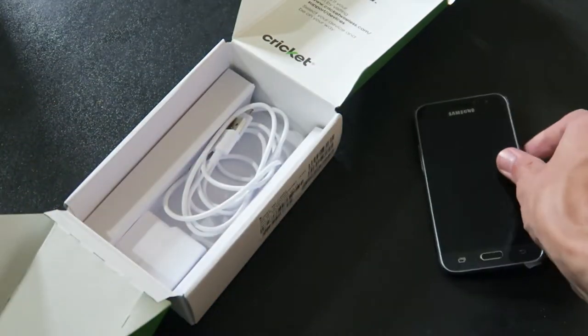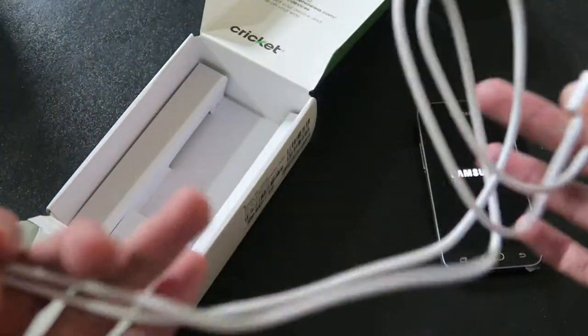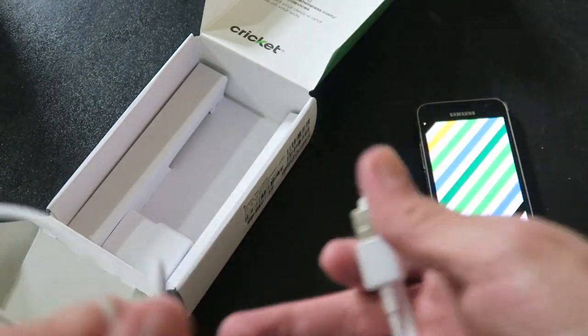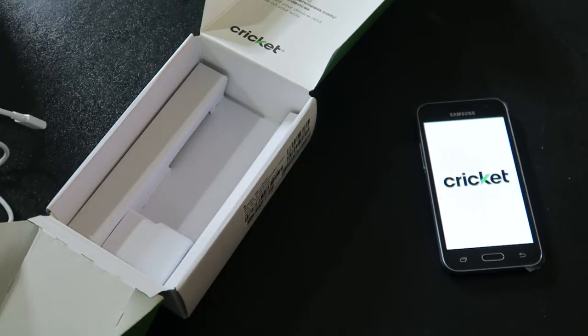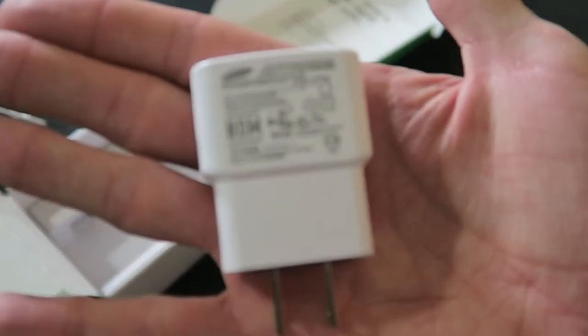Inside we also got a nice-length micro USB charging cable and a charging brick. Look at the animation, the music and the charging. Pretty basic — throw that off to the side.